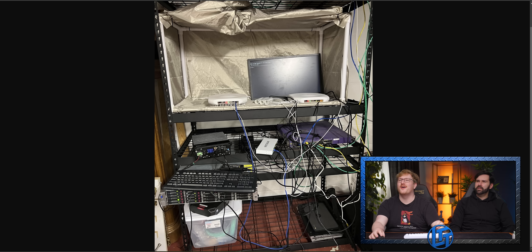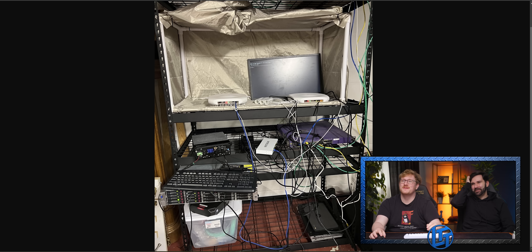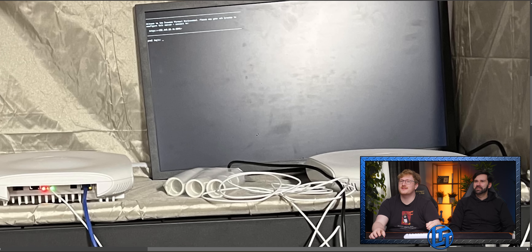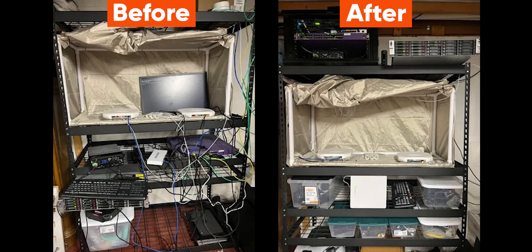Wait, is it before and after? I thought this was a shelf. This is the shelf. No, this is the post. This is the whole thing. This is respectable. He's running Proxmox — a lot of Proxmox out here. What is your setup, dude? Before and after. It's not much better.